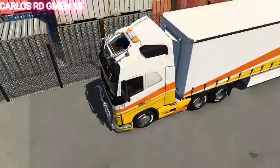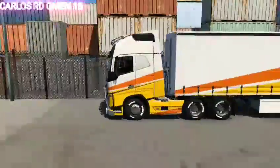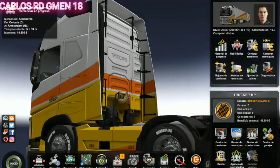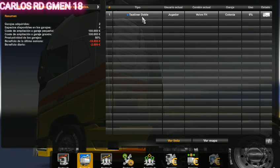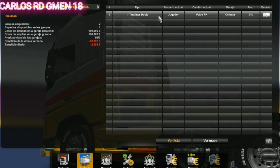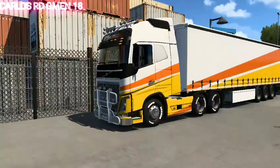Por aquí arriba traemos nuestra torreta de precaución y traemos doble remolque. Es un doble nomás, pero es pequeño — es como que le hizo un pequeño compartimento. Pero bueno, está bien buena. Así que vamos a prender la máquina.